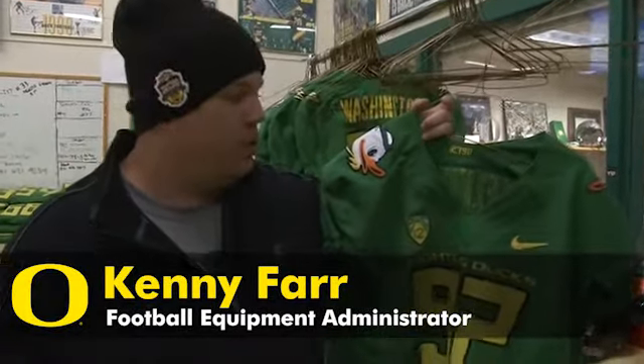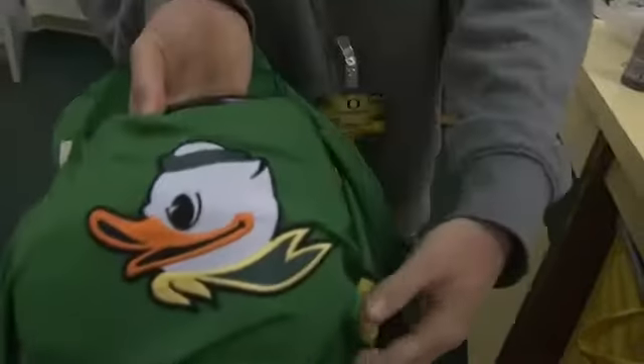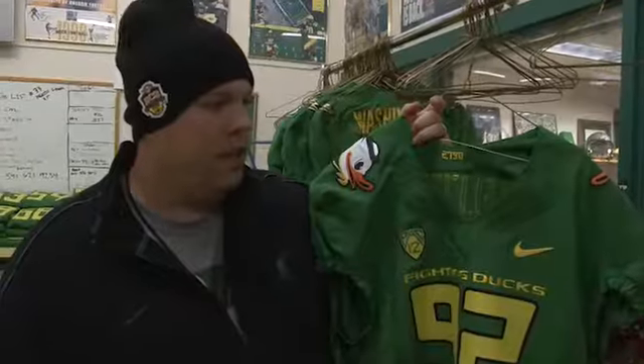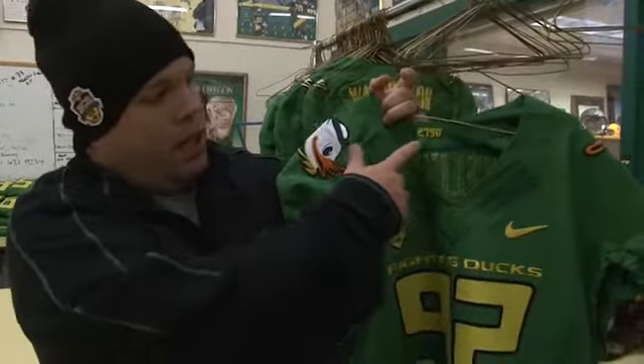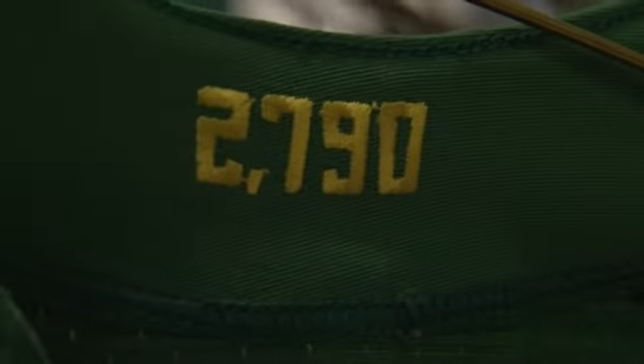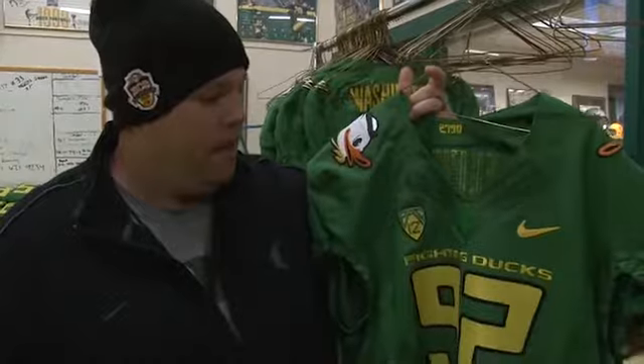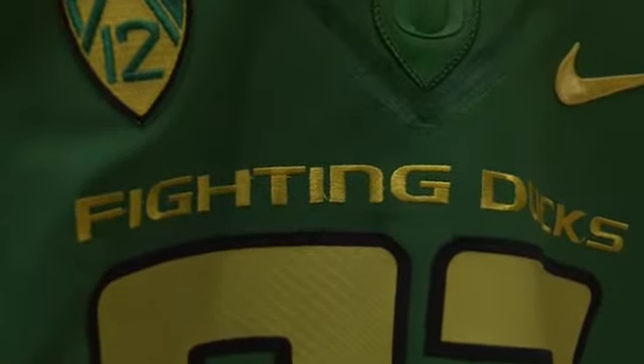This is the new tribute game jersey for the Cal game this year. On the shoulders we have the duck logo. The color of the jersey is Kelly green instead of our traditional Oregon green. The number on the inside of the collar is 2,790, which represents the number of push-ups that the duck did last season. We have 'Fighting Ducks' on it — it's a nice looking uniform, should look good out there.